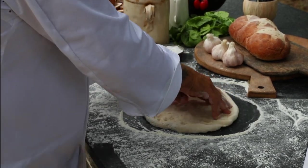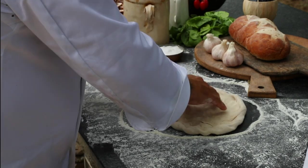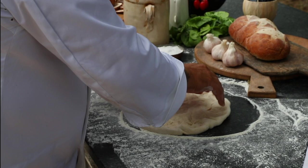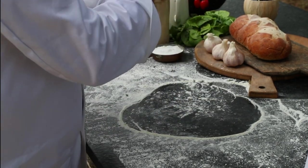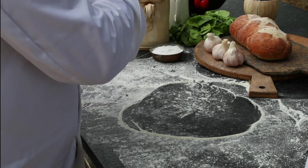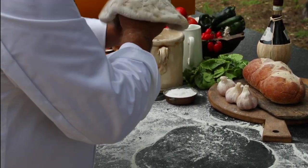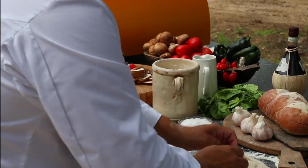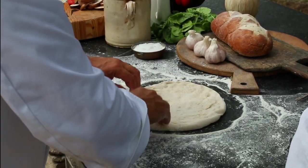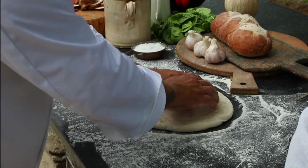The crust is going to be nice and thick. I want to make sure that we get everything inside. With a regular pizza, you want to be able to see through the dough. But with a calzone, we're going to stretch it pretty efficiently and put a lot of product inside it. So we want to make sure that we have a little bit thicker bottom.